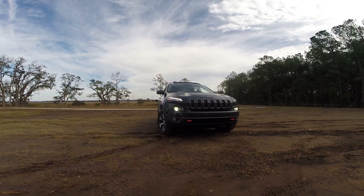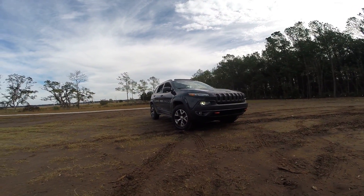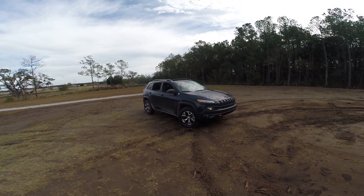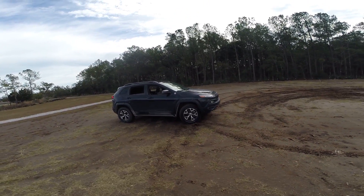Hey guys, what's up — this is Tom Burkhardt doing a quick walk-around of the 2017 Jeep Cherokee Trailhawk. I want to hop out of the driver's seat to showcase some of the changes for the Trailhawk versus the Limited, Latitude, and Sport, which are the other trim levels available on the Cherokee.